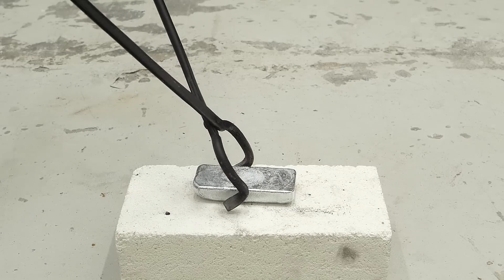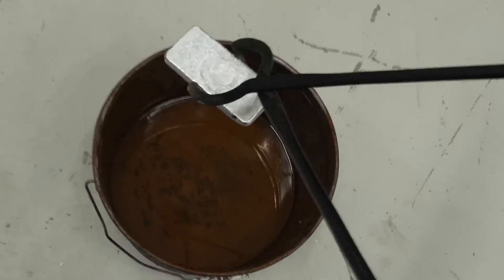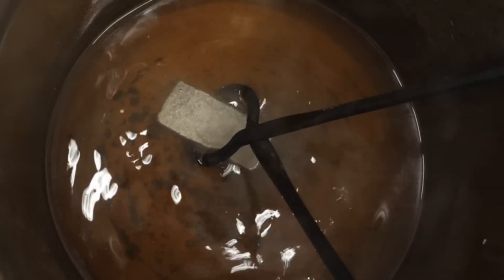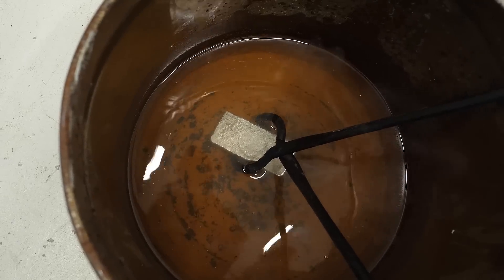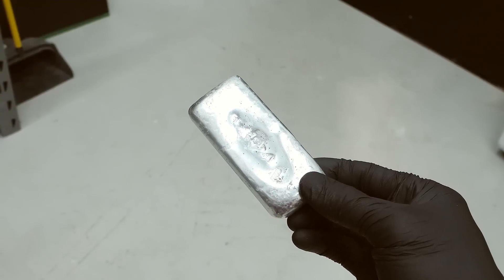This gave me a nice little aluminum brick, but it was still really hot. After cooling it down, I cleaned it up a bit, and I now have a nice and shiny bar of aluminum.